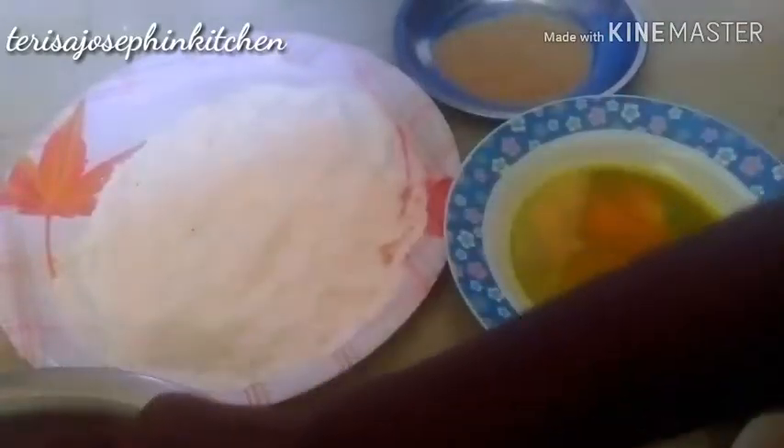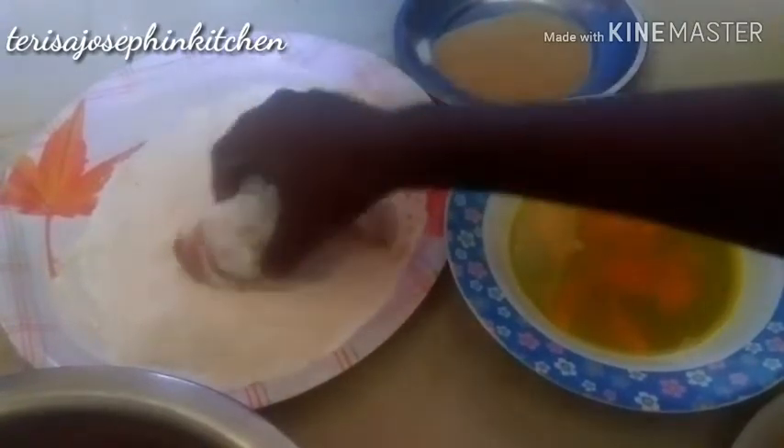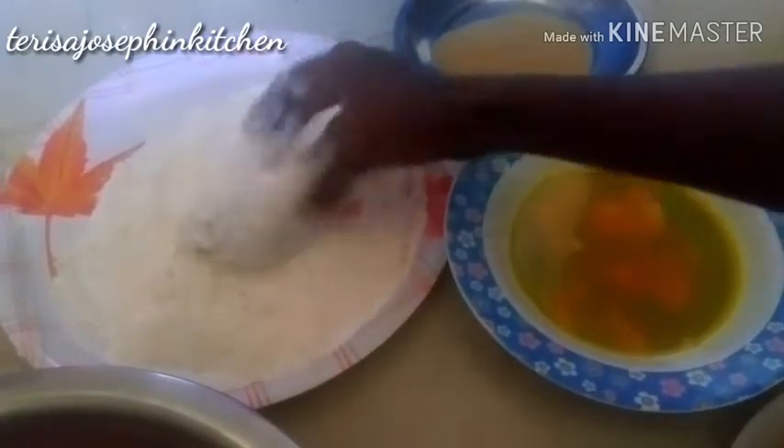Take a chicken leg piece from the marination. First you have to roll it in the maida and rice flour mixture with all the spices we've added. Nicely mix and coat it well.